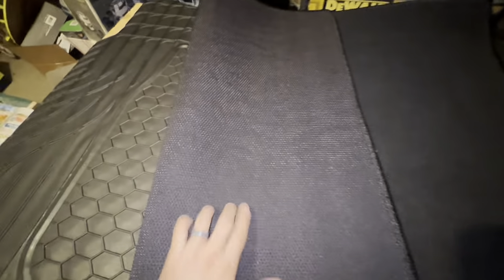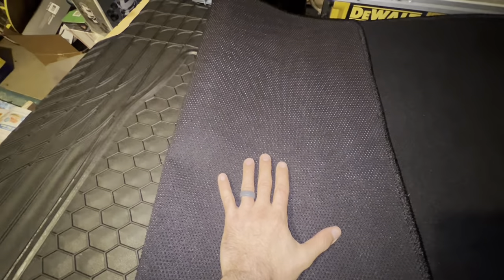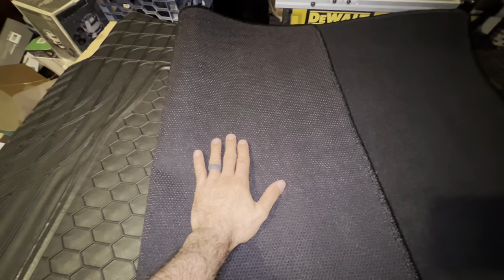The Mercedes mat that comes with the GLA AMG GLA 45 is a carpet-type mat. Mercedes considers this reversible — you can flip it over and use the rubber side. The only problem is if you get it dirty and want to hose it down, you still have the carpet side to deal with. You can't just throw it in the driveway and hit it with the hose like you can with something like this, which is just a giant piece of rubber.